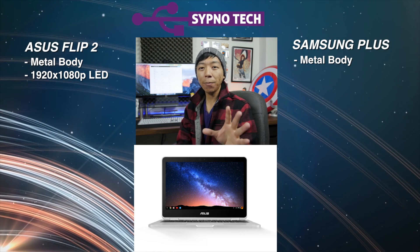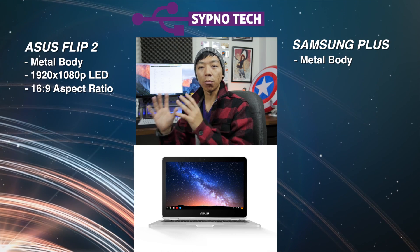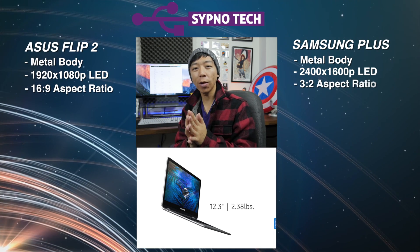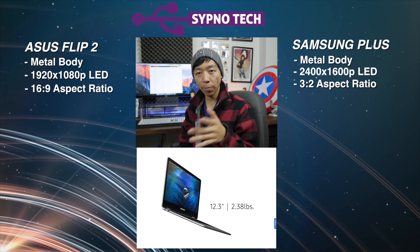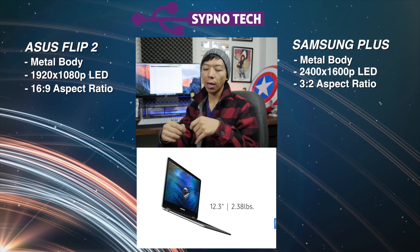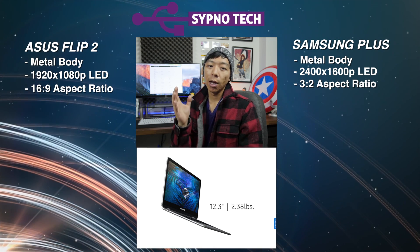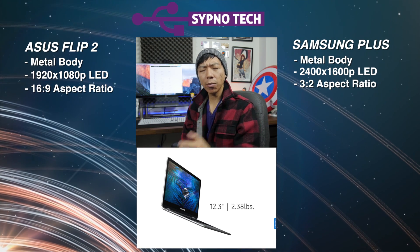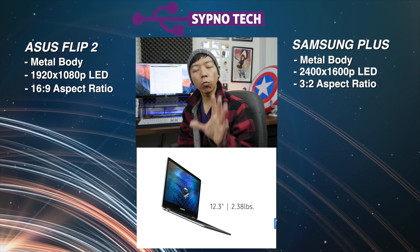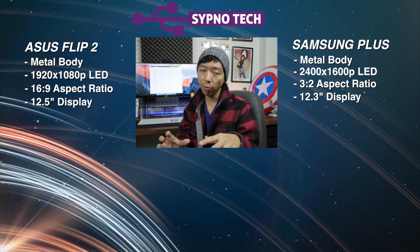I'm happy to say all three of these Chromebooks are at least 1080p and up. The ASUS Chromebook Flip 2 is a 1080p display — all three are LED displays, by the way — with a 16 by 9 aspect ratio. While the Samsungs, the Plus and the Pro, are both Quad HD displays with a 3 by 2 aspect ratio, the same as the Chromebook Pixel. Samsung ones are 12.3 inches, while the ASUS Chromebook Flip is 12.5 inches. That 0.2 inch difference you won't really notice.